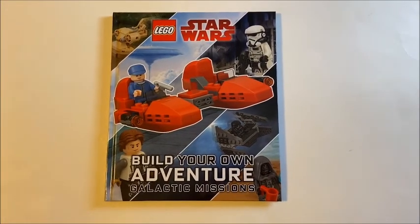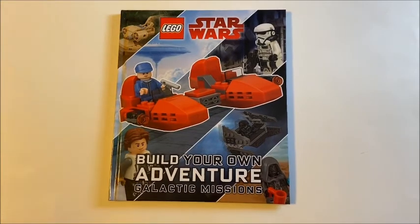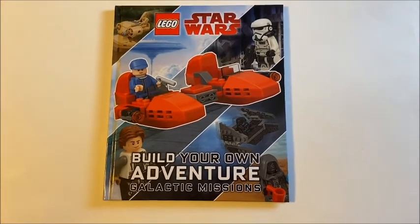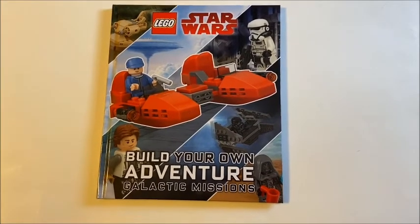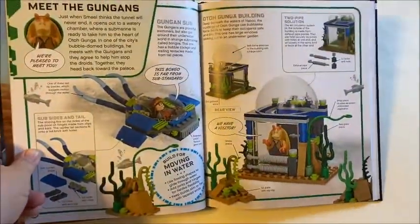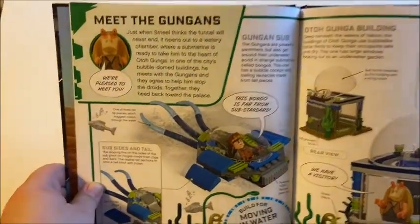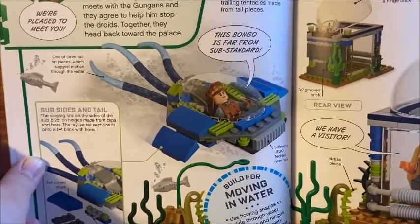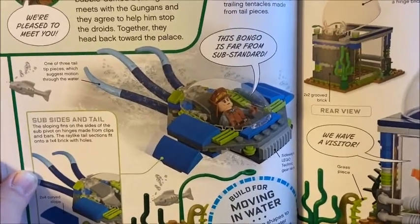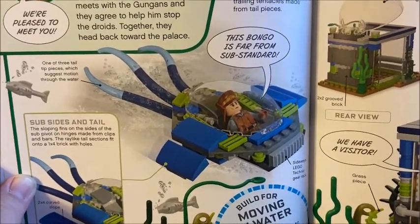Mr. Bandit81 here with a build review from the LEGO Star Wars Build Your Own Adventure Galactic Missions. I recently got this in and I've already been busy putting some builds together out of the book. So let's take a look at the first build coming up.